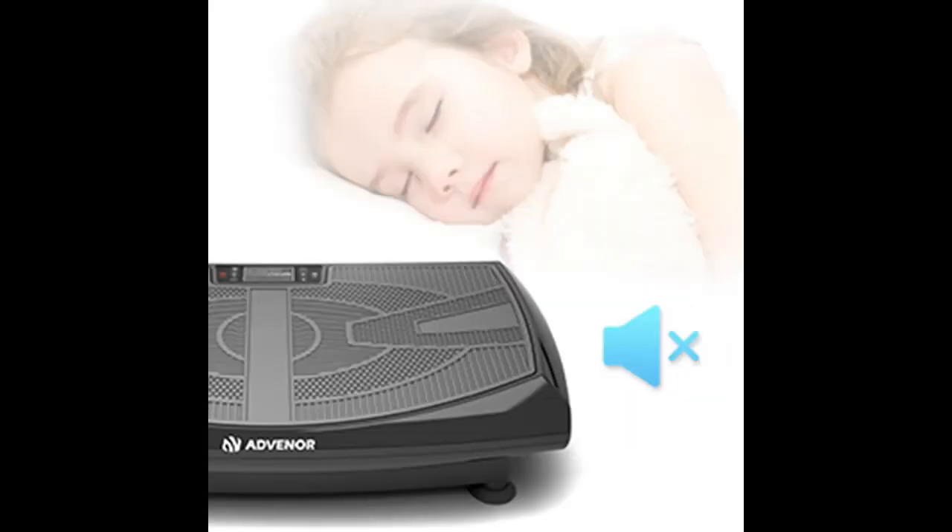Our vibration machine provides Bluetooth connection. Search Advenor to connect and play music.